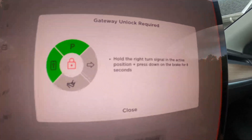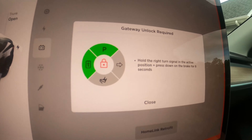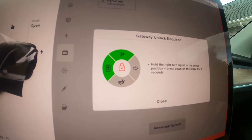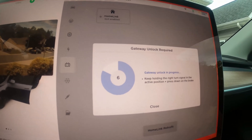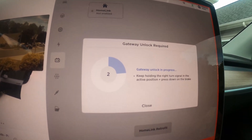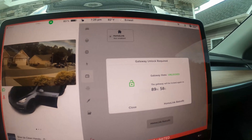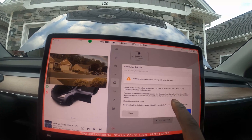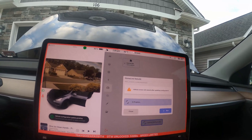Home Link is not enabled, but there's a button here that says 'Home Link Retrofit'. So you tap on Home Link Retrofit — it tells you how you're supposed to do things. It says hold the right turn signal in the active position and press down on the brake for eight seconds. So brake and turn — and it counts down. Once that finishes, you'll have your portal key and you've got 89 minutes to get things done. So let's start our Home Link retrofit. The vehicle screen will reboot after updating, so press Run and then we just wait.